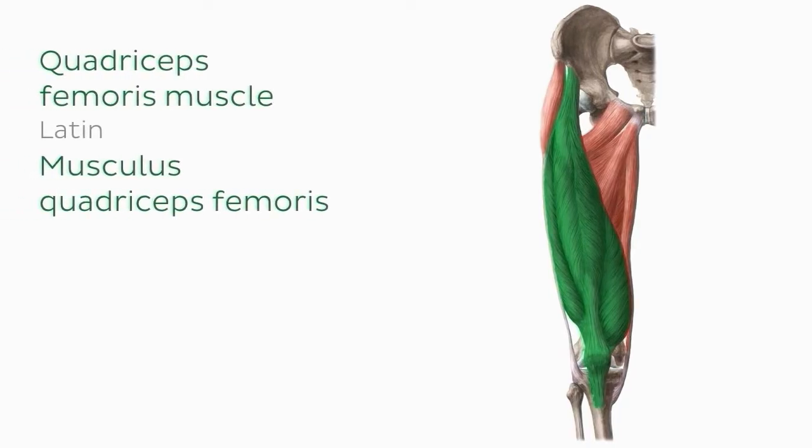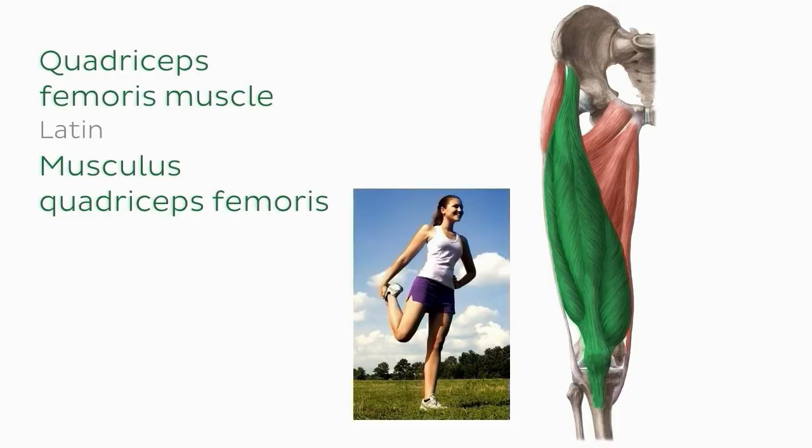As you can see highlighted on the image, the quadriceps femoris is a very large muscle that makes up the bulk of the anterior thigh, almost completely covering the femur. It's one of the strongest muscles of the human body — you've probably heard of it as the 'quads' in running, or when you bend your knee and hold your foot against your buttocks to stretch the front of the leg.